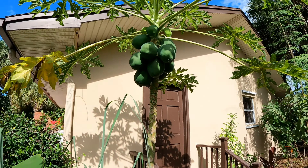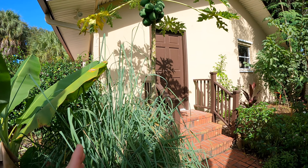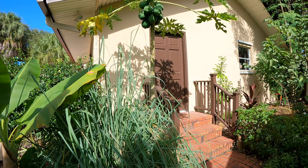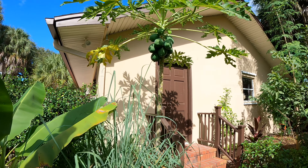That's why I thought I'd do a video on it. We didn't get a lot of fruit this summer. We have several papaya plants around our yard and we didn't get a lot of fruit on any of them this summer, but we're finally starting to get some rain and a little bit cooler weather, and I think it's helping them.